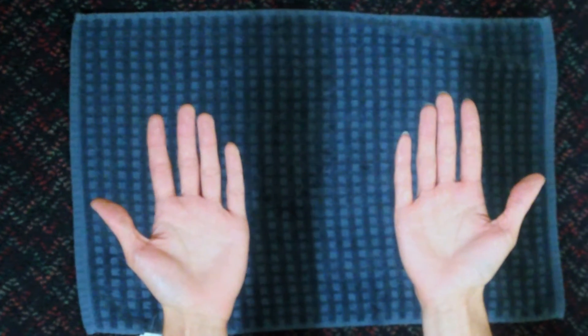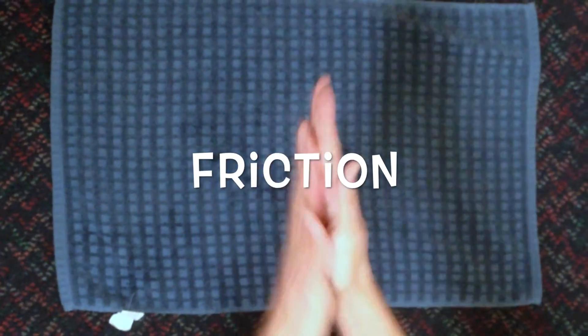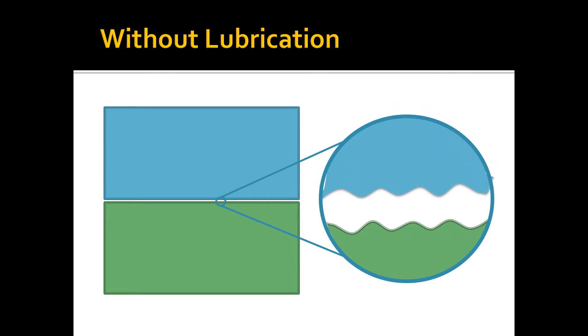But first, what is lubrication? Try rubbing your hands together and you will notice it begins getting quite warm. This is a result of friction. When looked at closely enough, any surface, no matter how smooth, has uneven bumps that will strike the bumps on another surface when rubbed together.